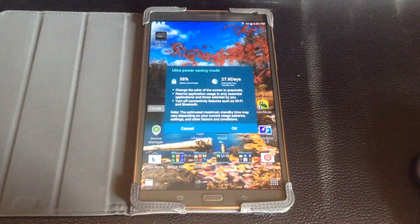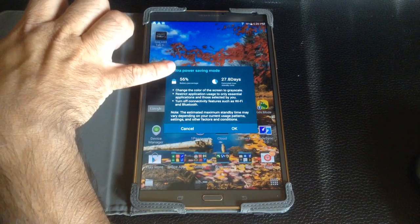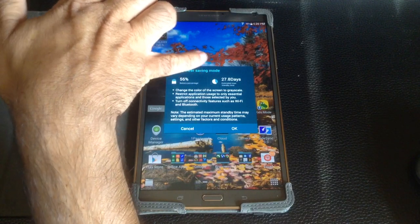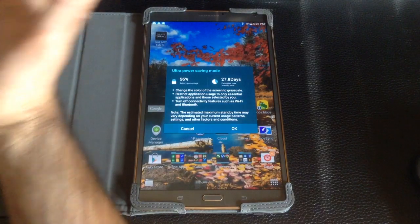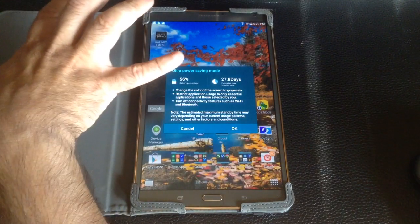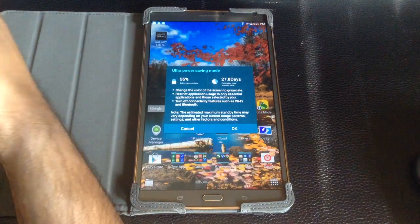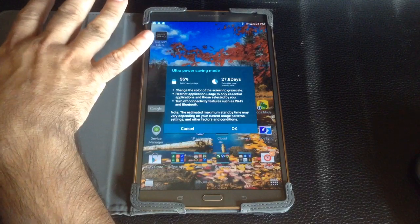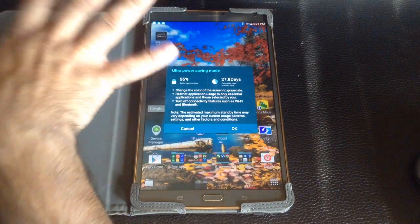With Ultra Power Saving, it's going to do a couple things. Notice I have 56% battery, but it translates that 56% to 27.8 days of use. It's going to vary depending on how much you're using it, but it really takes your tablet and disables a lot of the stuff you wouldn't need. If you're just taking notes, it's not going to disable the digitizer, but it's going to go from color to grayscale, and it will pump it up so you have enough battery to last.